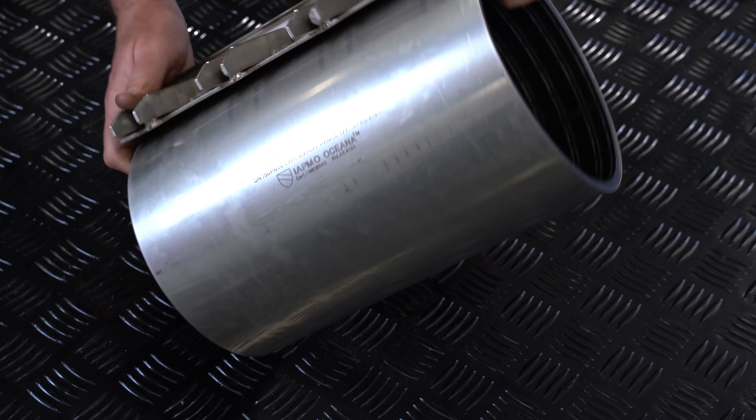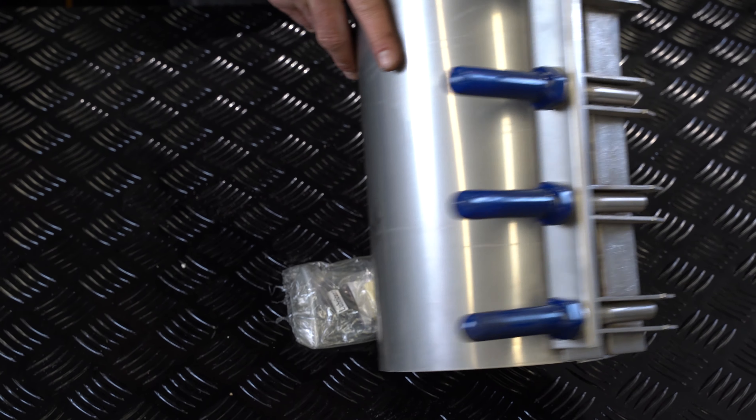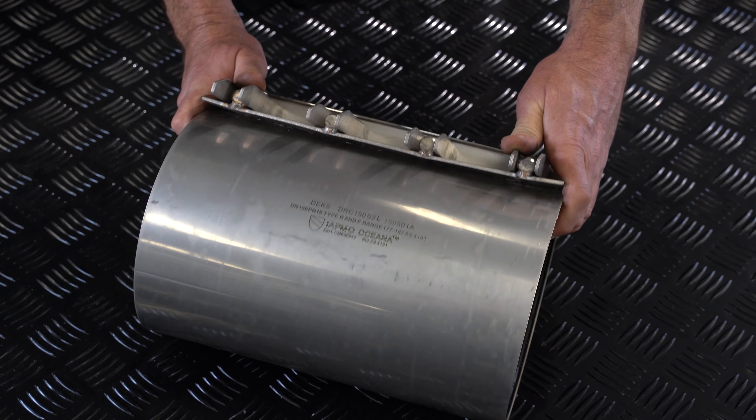As you can see, very attractive looking piece of gear. That's the 316 stainless steel that's glistening for you. Great product.